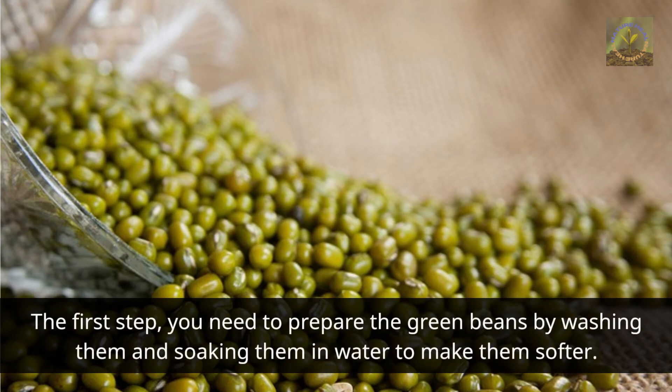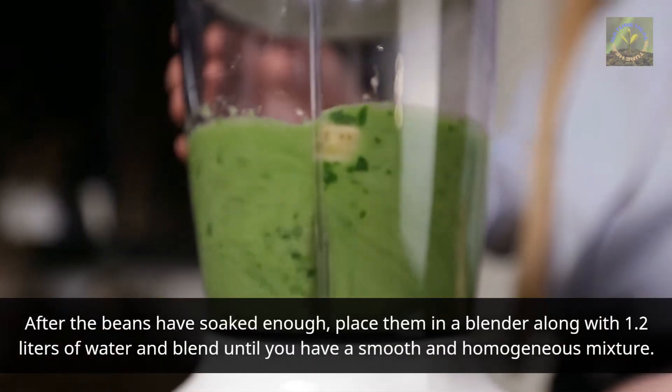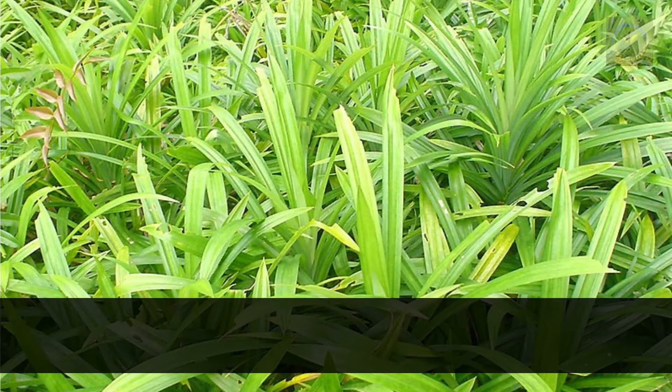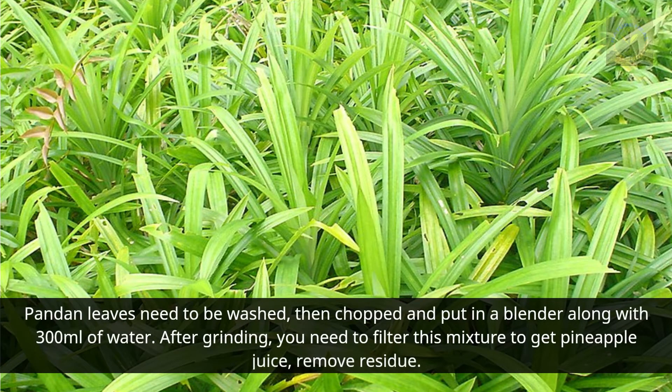After the beans have soaked enough, place them in a blender along with 1.2 liters of water and blend until you have a smooth and homogeneous mixture. Pandan leaves need to be washed, then chopped and put in a blender along with 300 milliliters of water. After grinding, you need to filter this mixture to get pandan juice and remove the residue.